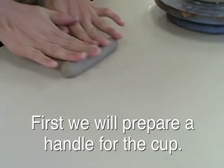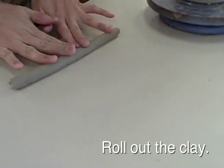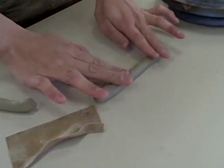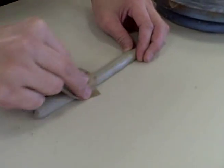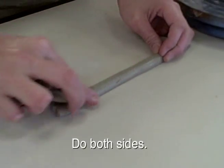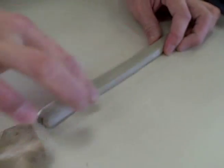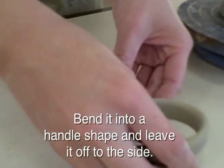First we will prepare a handle for the cup. Roll out the clay like this. With a little water and a piece of chamois leather, smooth and stretch it out. Put pressure on the top and sides to create a rectangle. Do this for both sides. Bend it into a handle shape and leave it off to the side.